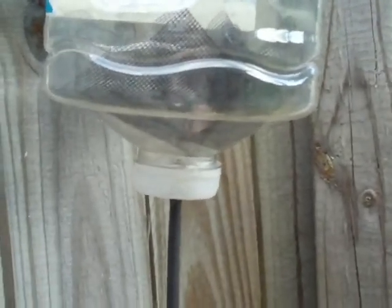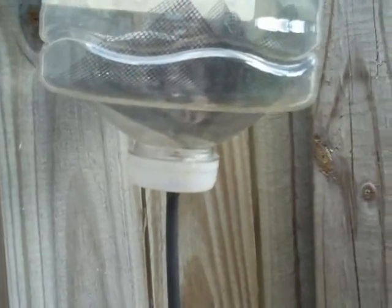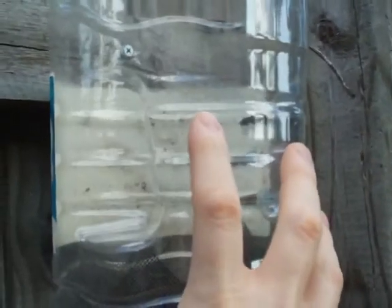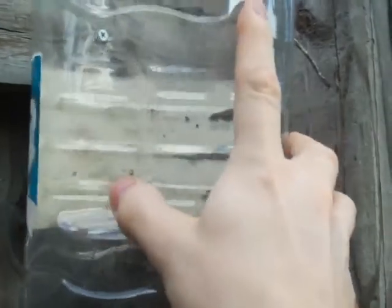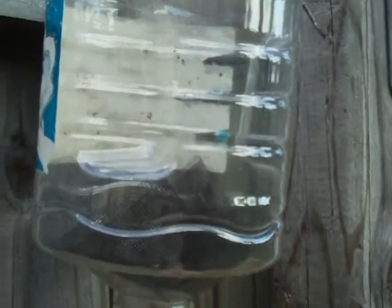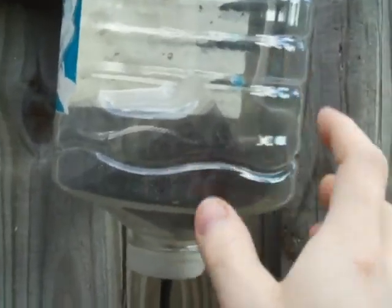The only problem I'm getting with this is I'm not getting enough pressure. This actually isn't a very large bottle, so there isn't a lot of water pressure that can be gained from that. If you had a five-gallon bucket, there'd be a lot more pressure — but I'm not hanging a five-gallon bucket.